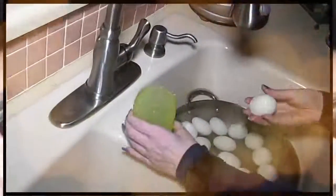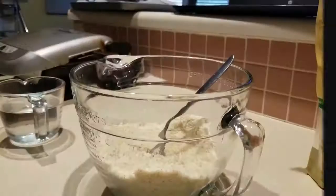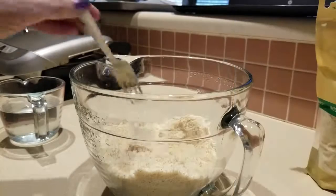Hey everybody, it's Alma. Welcome back to Keto Meets Menopause. I am doing something I've not tried to make before, and this is bread.